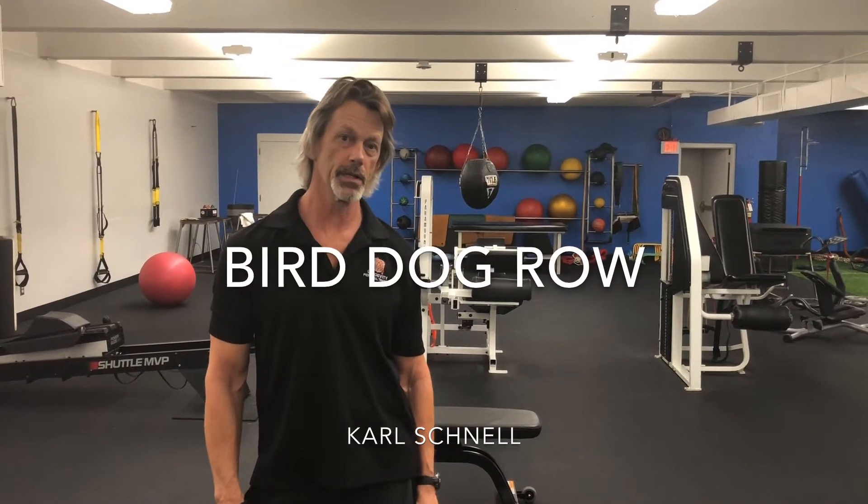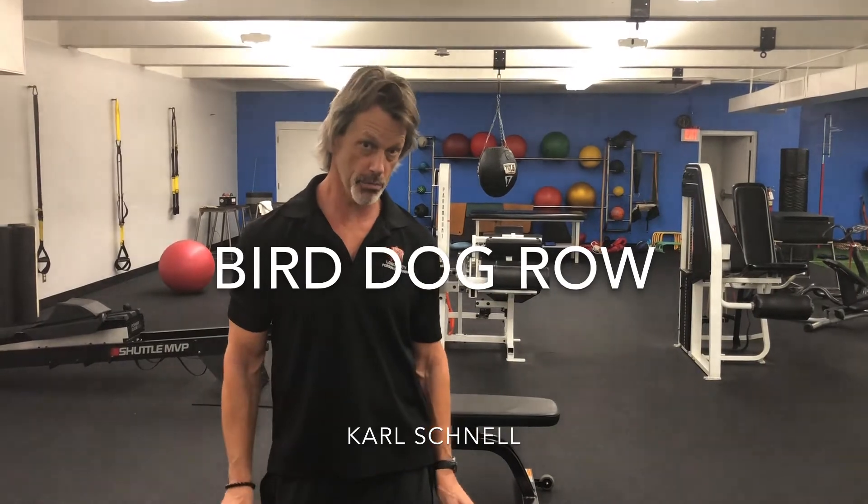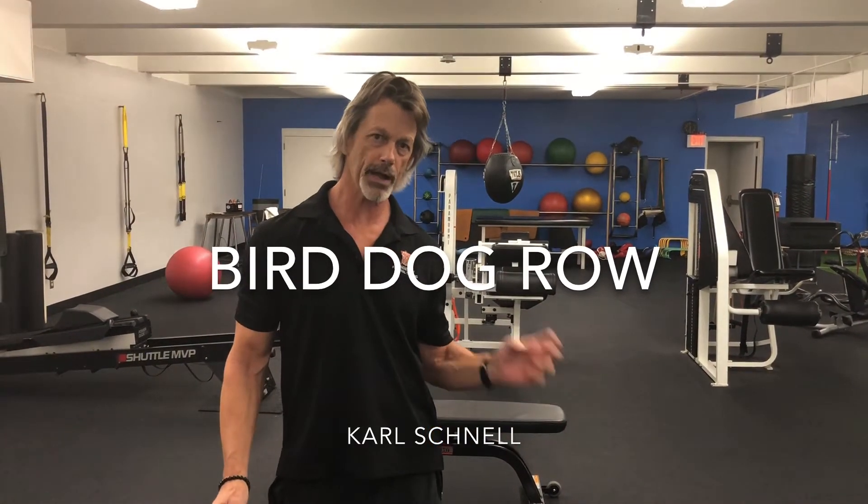Today we're going to talk about a core stability move called a bird dog row. It's been around for quite some time as a sports specific exercise, but lately it's been coming into gyms and showing up more mainstream. This is an excellent core stability move and also considered an anti-rotational move.